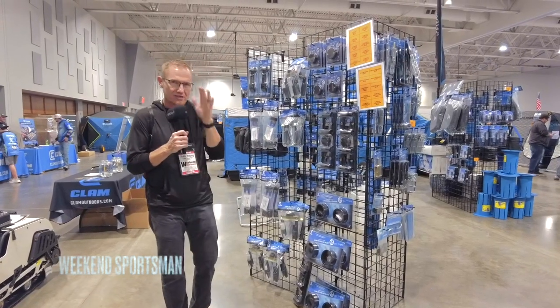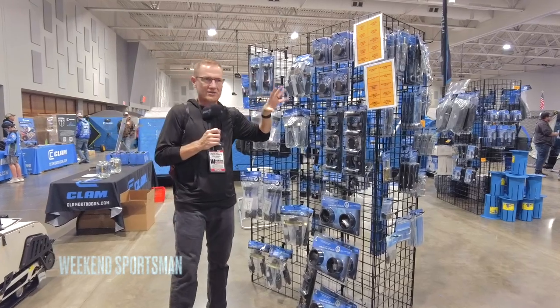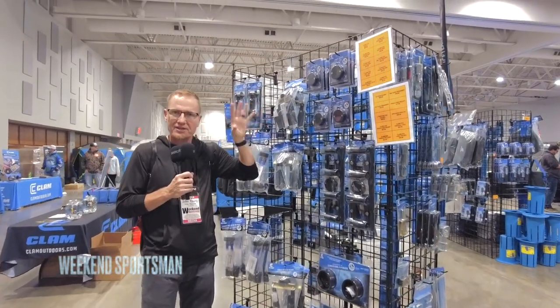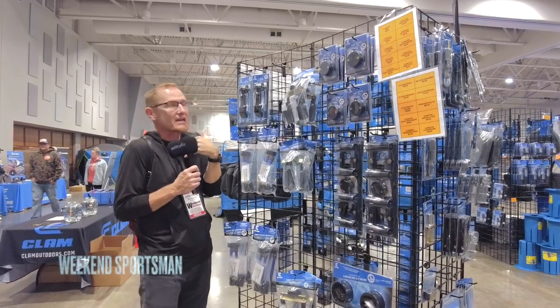Hey, we're coming to you from Ice Institute. I wanted to show you this — we're at the clam booth here. These are the Clam Lock and the accessories, and these can be added to your wheelhouse or they can be added to your hub style house, which a lot of us — specifically me — has a hub style house.